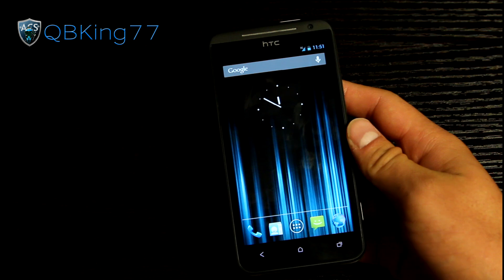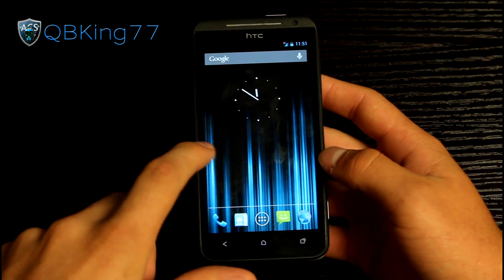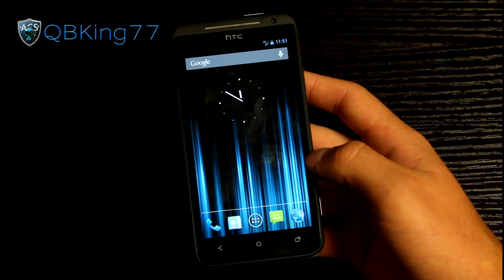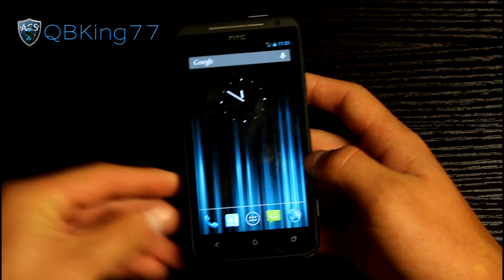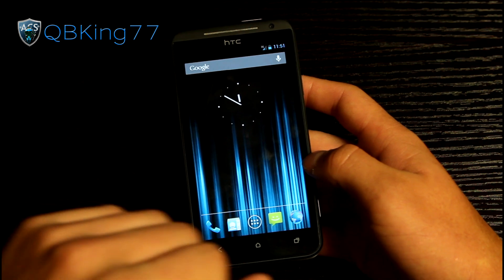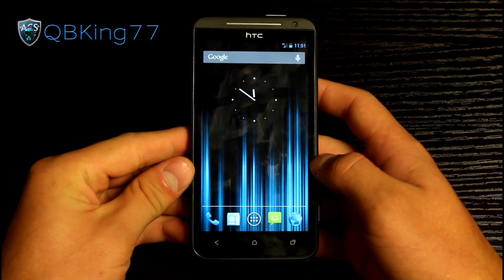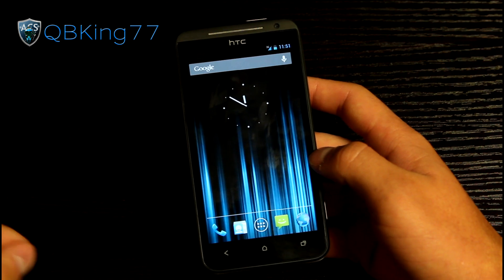One more bug: MMS picture messaging sometimes does not want to download incoming messages. One fix you can try is using Go SMS to download the picture messages. If you're having issues with picture messaging downloading, go ahead and try Go SMS — that generally works. It sends just fine, but it might have issues downloading. These bugs can be fixed in future updates — check the ROM thread, I'll link to that in the description.